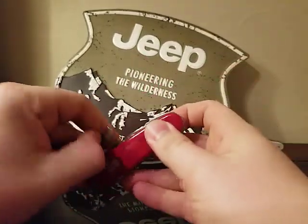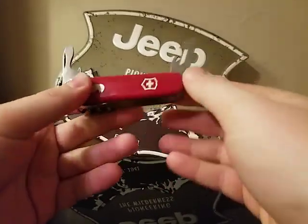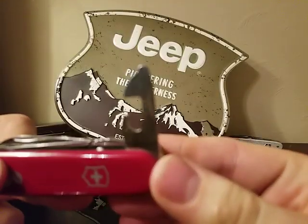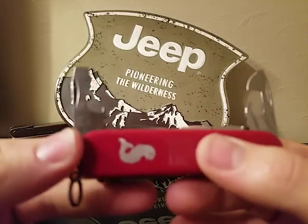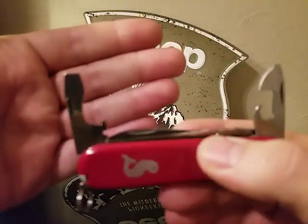Next we're going to talk about the opener layers. You've got your can opener with fly-head screwdriver, and then the bottle opener with the larger fly-head screwdriver and the wire stripper.